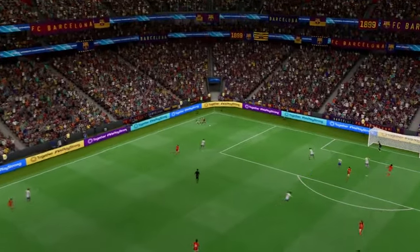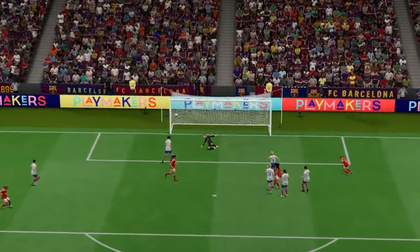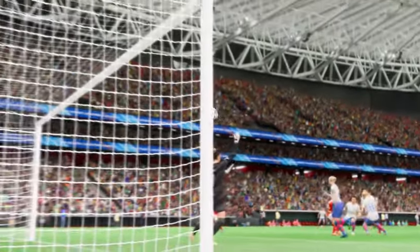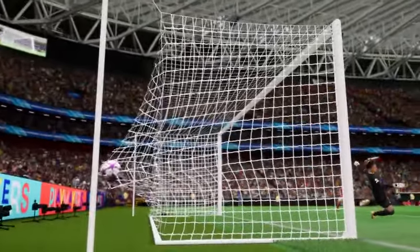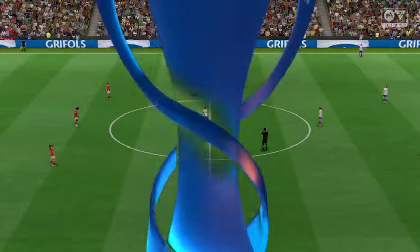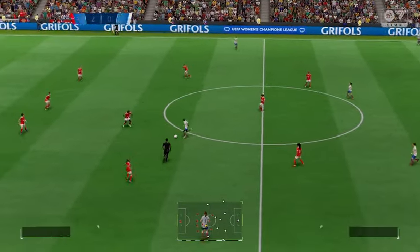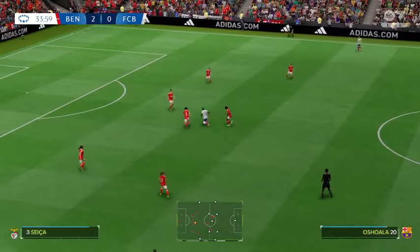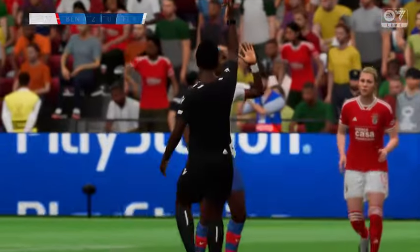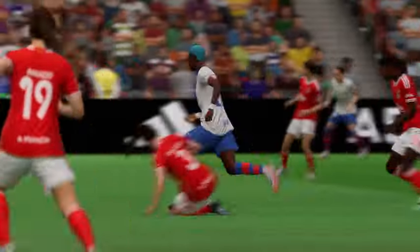Here's the replay. What a well-delivered cross this is — perfectly placed — and she just finds that bit of space in the box, which makes the header so much easier. It's a very good goal. And the ball is moving again, 2-0 is how it stands. There was a challenge — that certainly wasn't a clean challenge. Over to the referee — what did she think about it? And it's difficult to visualise their way back into the game now.